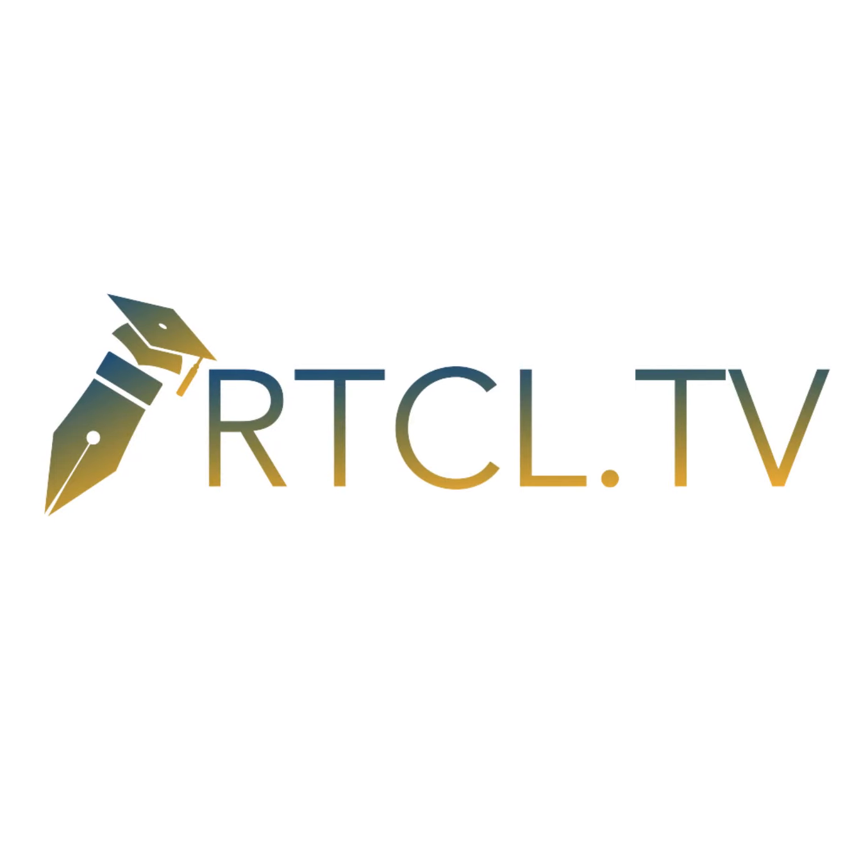We are article.tv. Article links can be found in the video description.